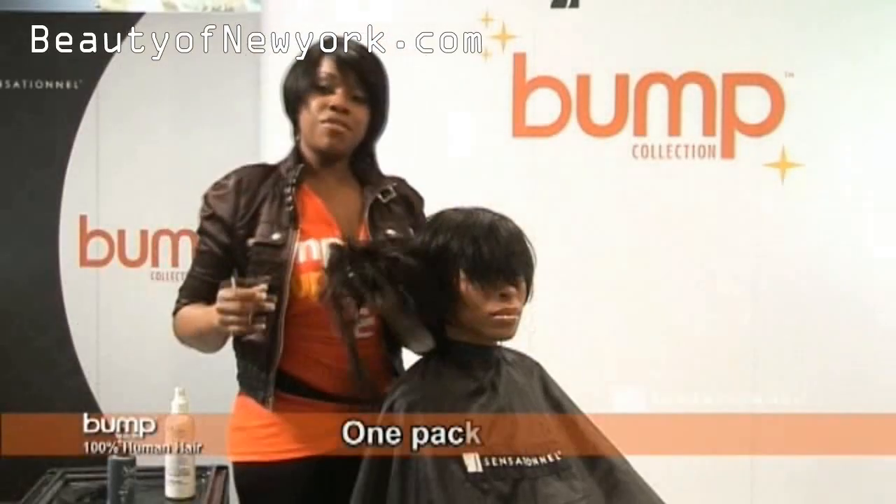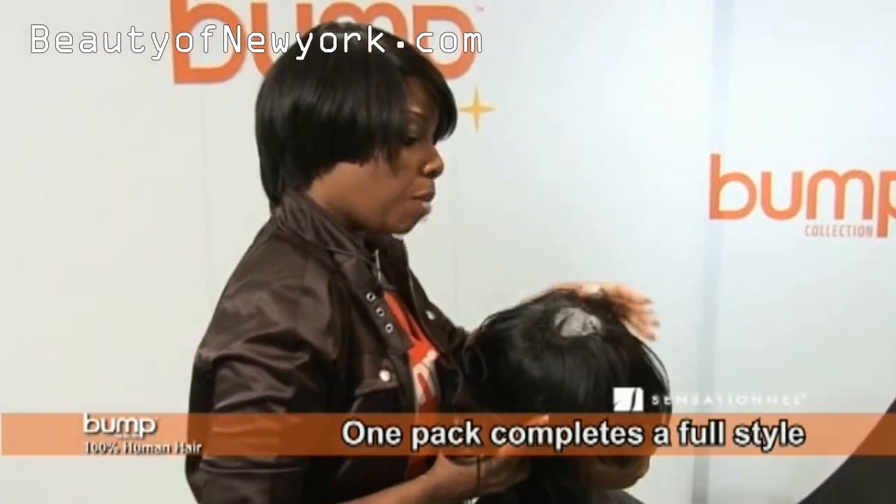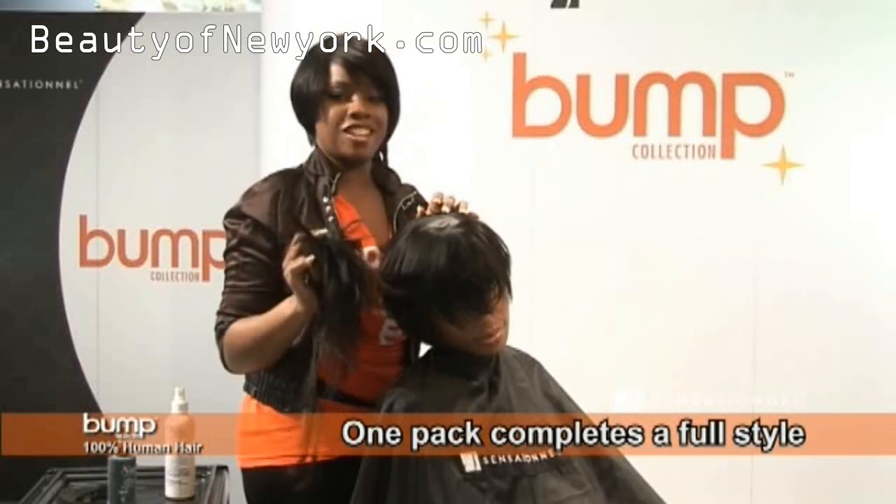I must emphasize just how much hair is left. Notice how much area we have left here — notice how much hair you have, just more than enough.